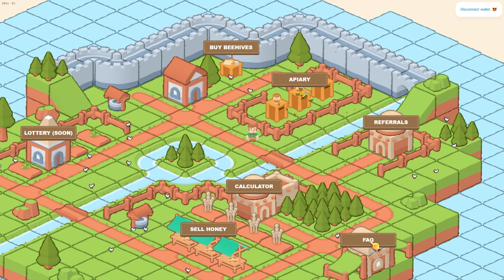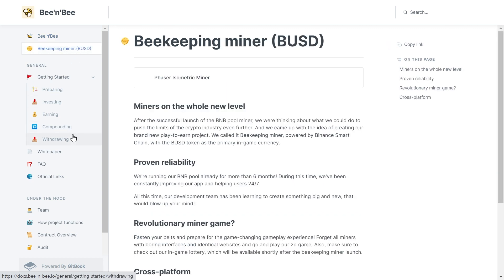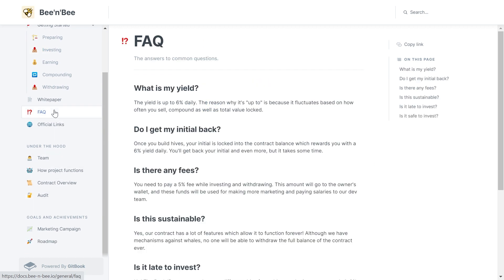Down here we have a Frequently Asked Questions button — if we click on that, we are redirected to their white paper, which I highly recommend you go over for a better understanding of how all this works. In the FAQ: what is my yield? The yield is up to 6% daily, and the reason it says 'up to' is because it fluctuates based on how often you sell and compound, as well as total value locked. What I really like about this project is that instead of being based around BNB — which can be hugely impacted when the market goes up or down — it's based on BUSD, which is pegged to $1, so it won't have that same price fluctuation.